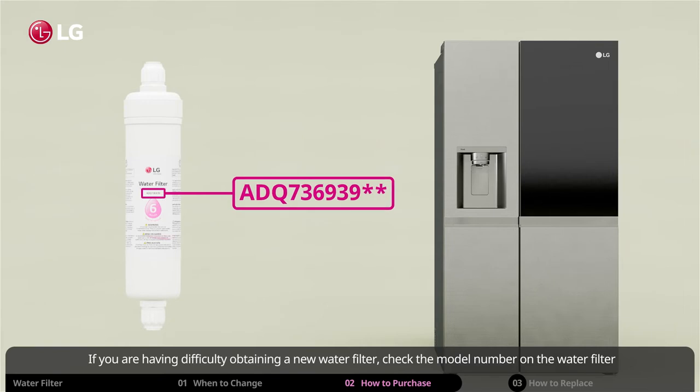If you are having difficulty obtaining a new water filter, check the model number on the water filter and contact your local dealer or distributor about acquiring genuine LG water filters.